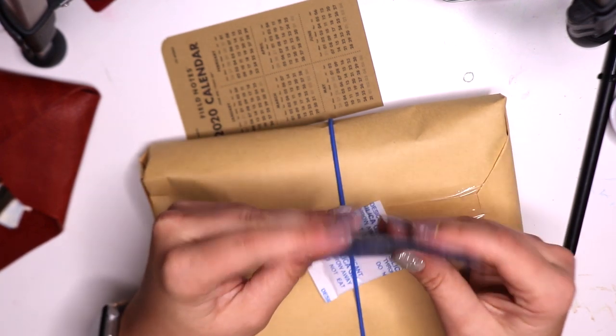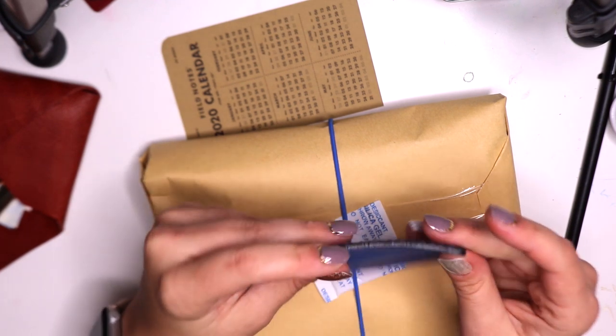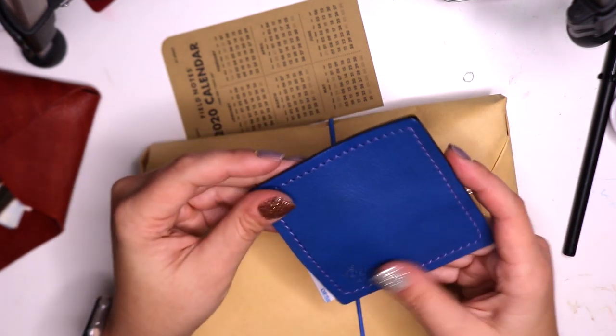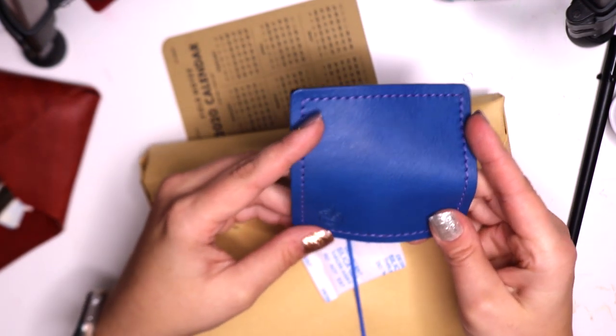This leather is really pretty — it's a thin leather, which is really nice. The edges are beautifully burnished; I'm going to use the word burnished, but they're done really well. The stitching is always done very beautifully, and then we have the little Apple Pig logo there.